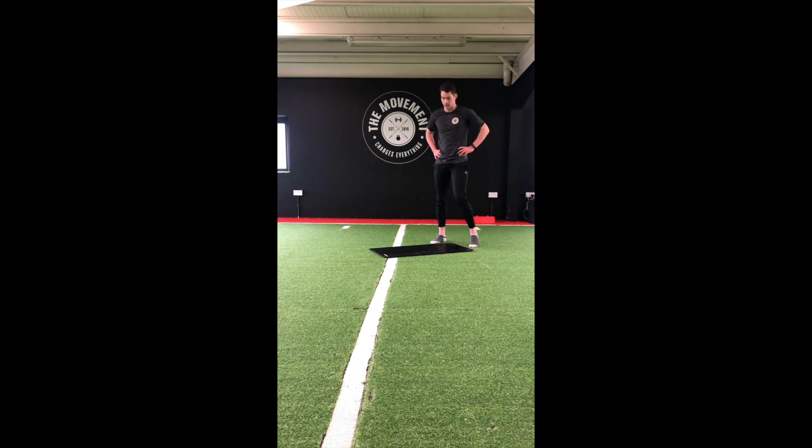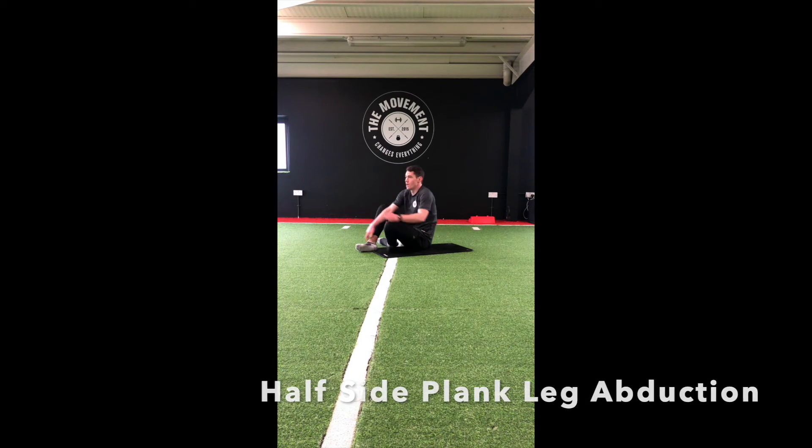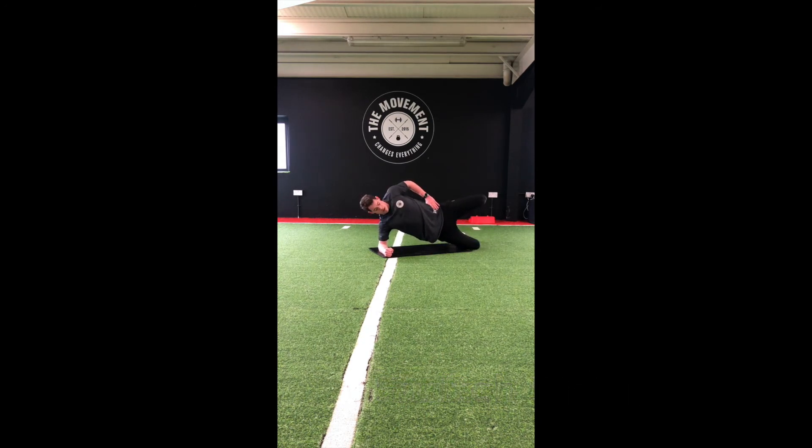On to our fourth move — side plank with the top leg raised. 20 seconds each side. Top leg up as high as we can — hold that position, squeezing that core nice and tight. Almost halfway — switch over. Top leg up, drive those hips up to the ceiling.